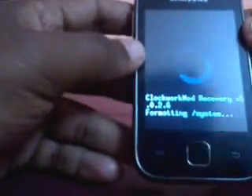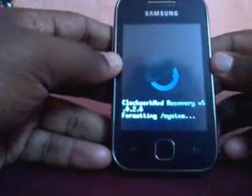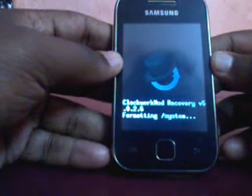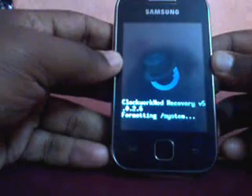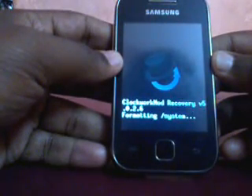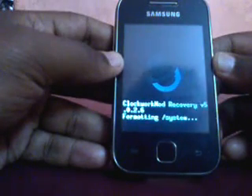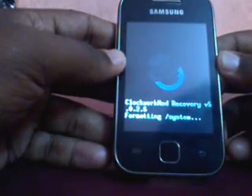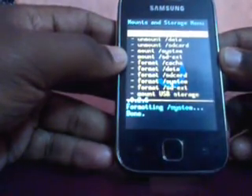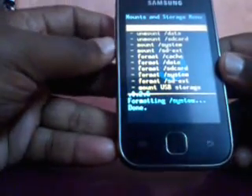Now it is formatting the system. Formatting system is a fast procedure, it will not take much time. It has now formatted the system. Now you have to mount the partition. As you can see the system is unmounted, so click on that and it will get mounted.